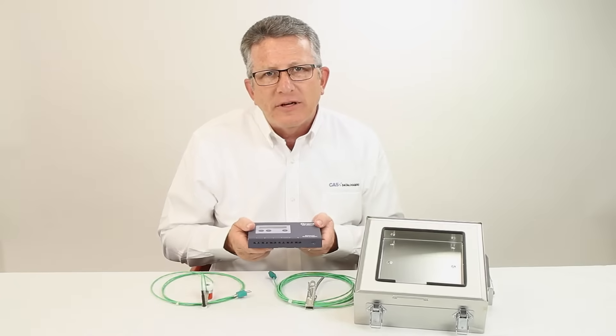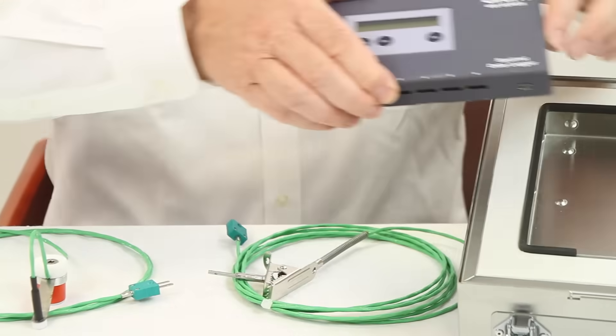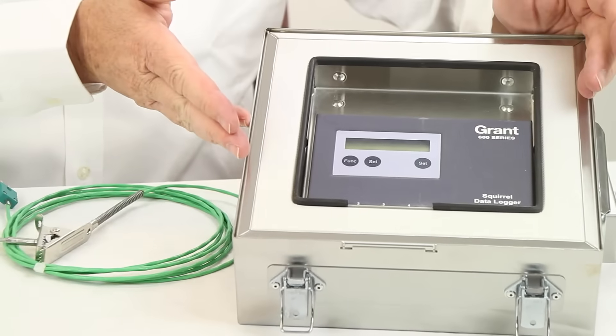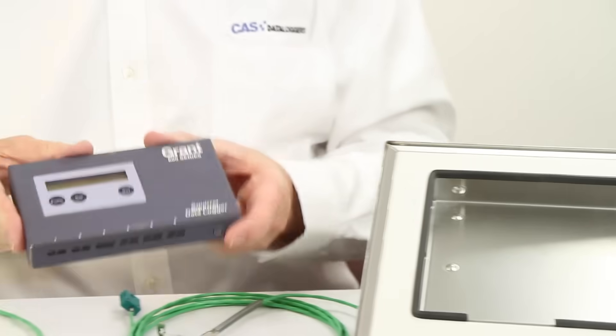It can be configured to sample as fast as eight times per second or as slow as every two hours. It's typically used with a protective thermal barrier to form a complete system for cure oven monitoring or validation in paint or powder coating applications, or for baking in the food industry.